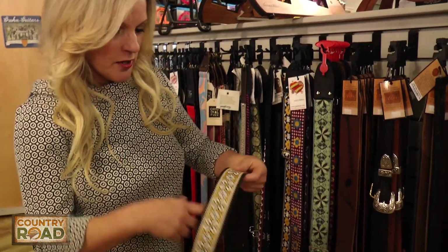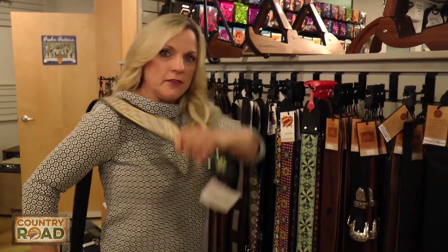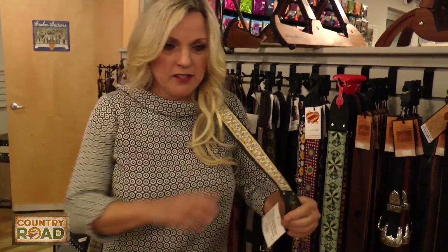I'm going to use a guitar strap to demonstrate. I play with my strap over my shoulder, like this, versus having it around the curl, like this.